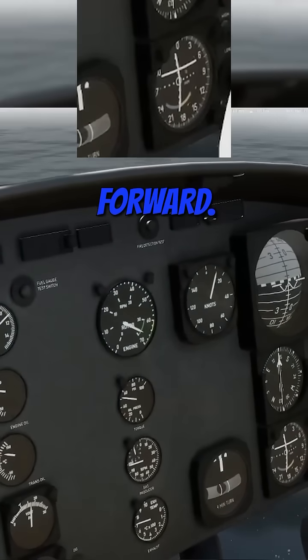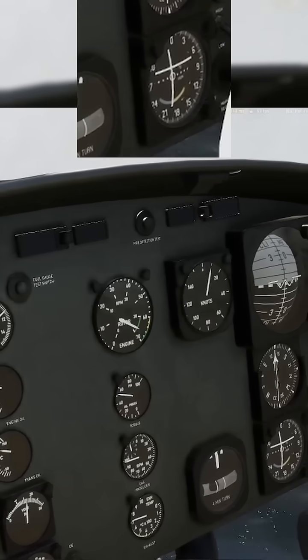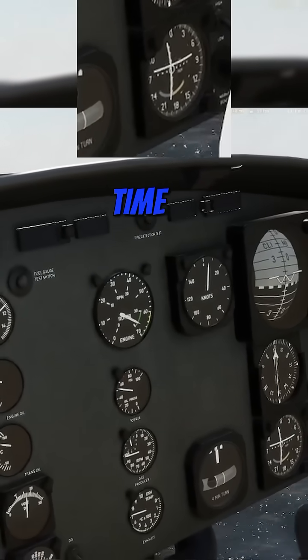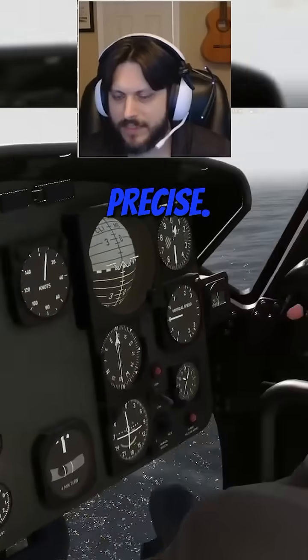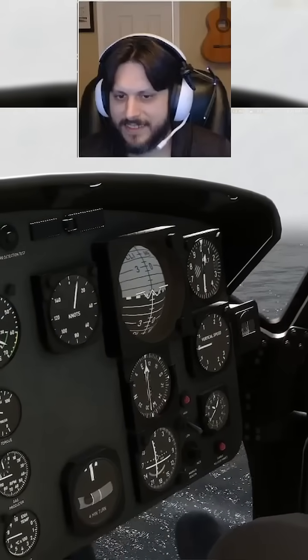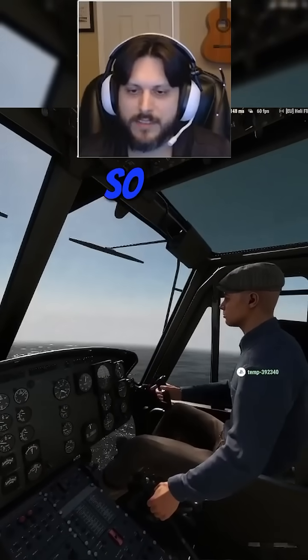Now we're going forward, so pull your nose up and it'll come back. There you go. Bring it down, bring it down — the precise. Yeah, so it'll be a little bit like catching a marble on a plate, so every time you make a correction